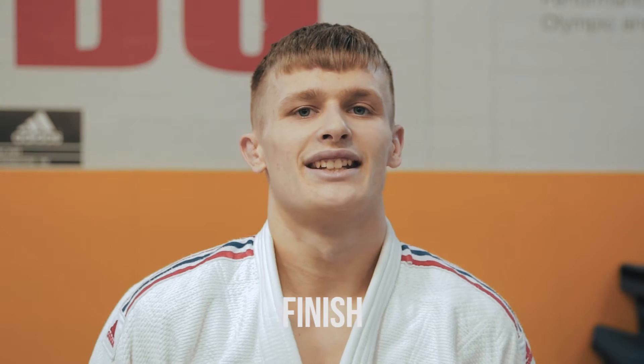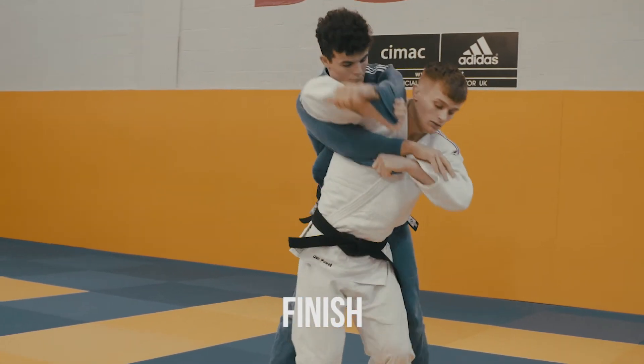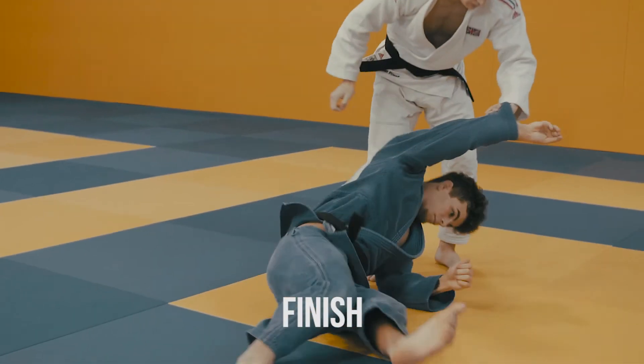The finish of this technique is just straightening the knees, using your arms to control your opponent over, throwing them on the back for ippon.